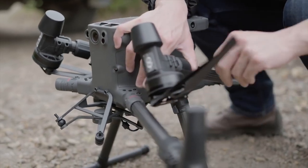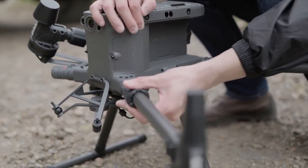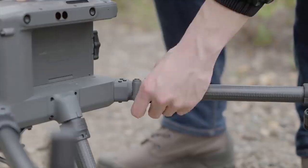Unfold the arms and rotate them into place. Slide the arm lock and rotate it clockwise to the locked position. Ensure that the arms are securely mounted.